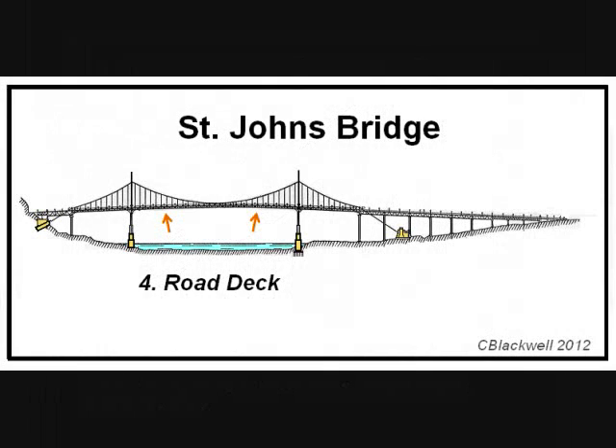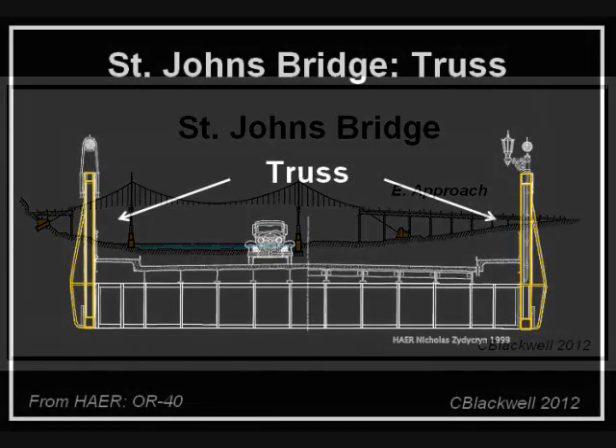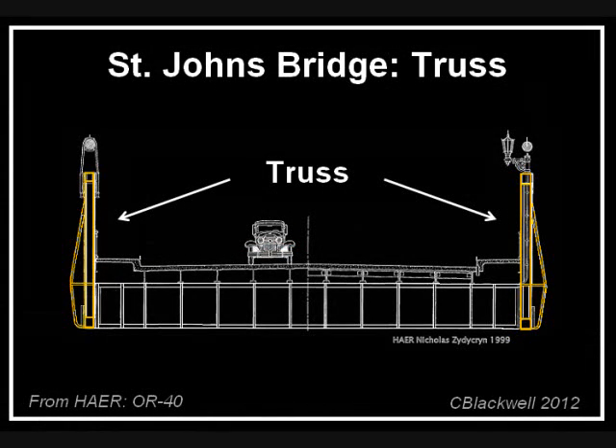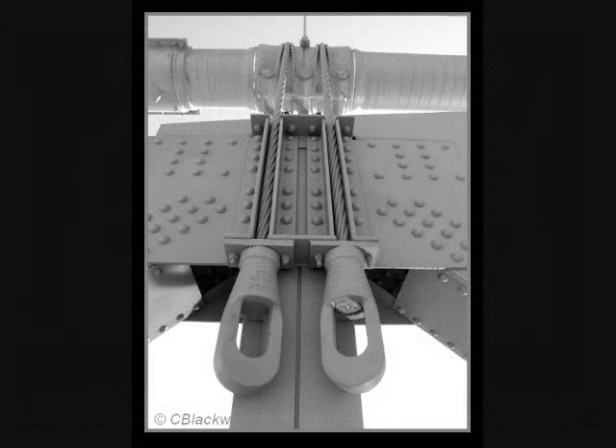The last phase is building the road. This has two parts and involves several steps. First, there are the parts on land — the approaches — built on the steel and concrete piers. The suspended part of the road is supported by a pair of steel trusses, one on each side of the road. These trusses give support and stiffness to the roadway; the truss is 18 feet deep. The trusses are attached to the cable by the hanger ropes. In this photo, you can see the cable at the top with two hanger ropes coming down, attached to the truss by the socketed ends.